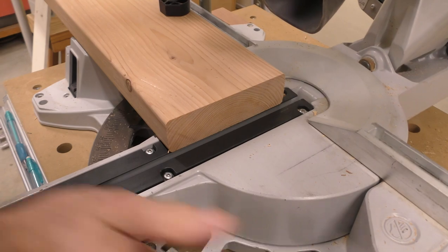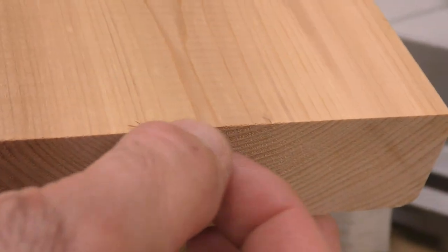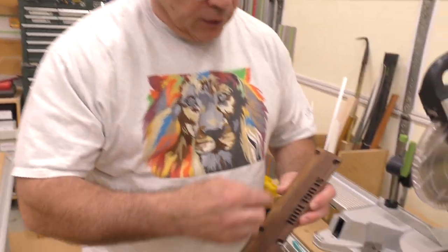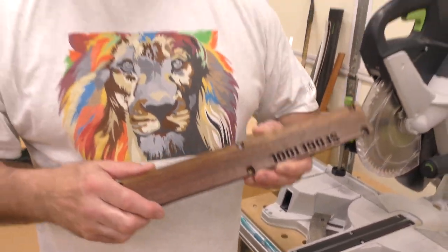Now, what I want to show you is there's a little bit of tear out here — yes, it's a wicked sharp blade and I've cleaned it, but there's some tear out. That is one of the reasons for a zero clearance insert: we're going to cut this insert so there's zero clearance on either side, which reduces splintering and tear out.